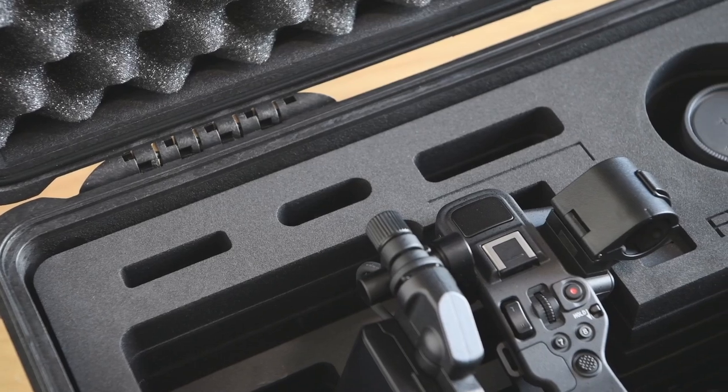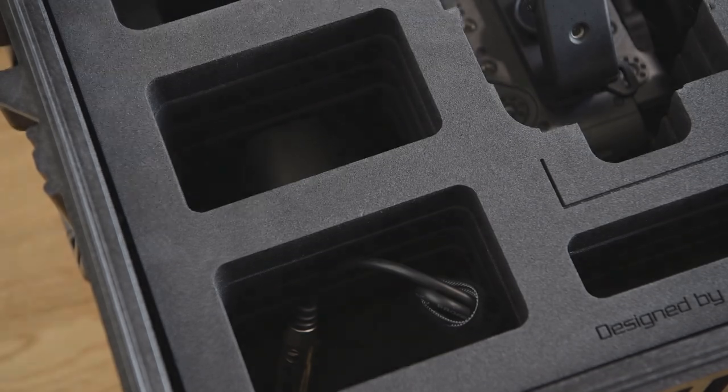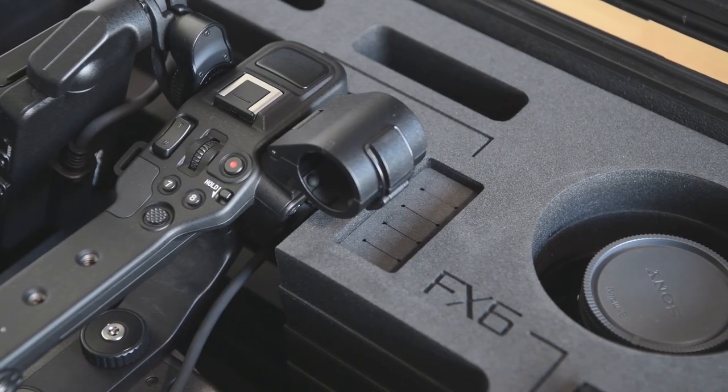There are many other slots which offer a lot of options to store different items. Large V-Mount batteries will also find their place, and there is even an option for storage cards.